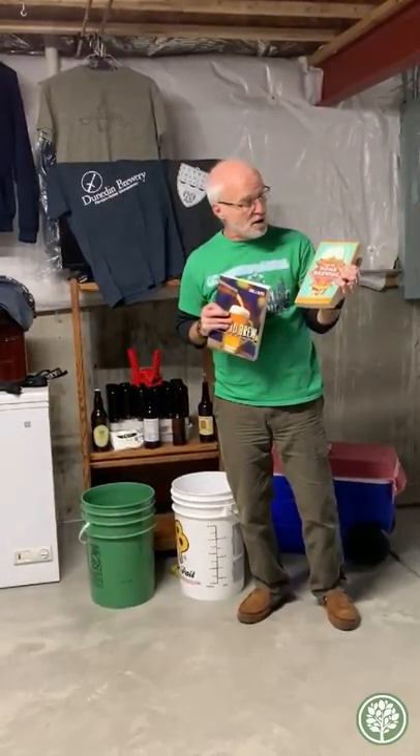Another resource I've used is a couple of books. This is a classic Bible of homebrewing: The Complete Joy of Homebrewing by Charlie Papazian. And the other one is How to Brew by John Palmer.